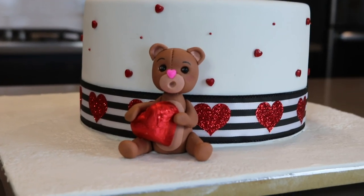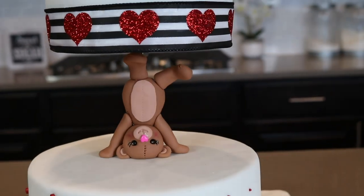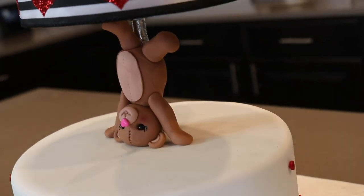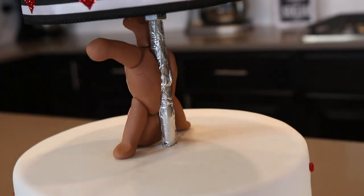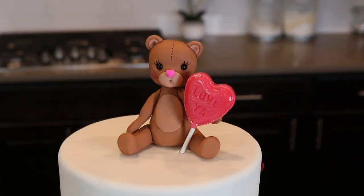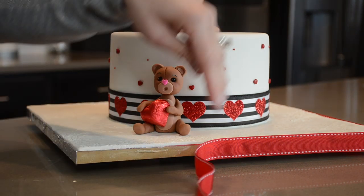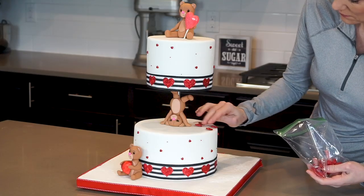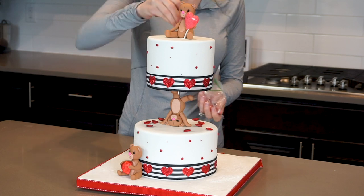I ended up making three teddy bears. This one is holding a chocolate heart, and then my middle teddy bear looks like she is holding up the entire top tier — I kind of wrapped her body around the threaded rod, but you can still see it slightly. You could also make another bear on the other side to hide it, but I didn't care to do that. And here's my cute teddy on the top. Finally, I am covering my board with a red ribbon, and since I had a bunch of heart candy sprinkles left over, I decided to cover the tops of my cakes with them.